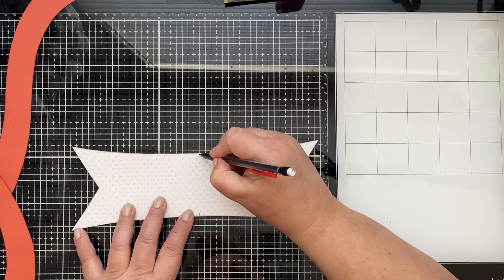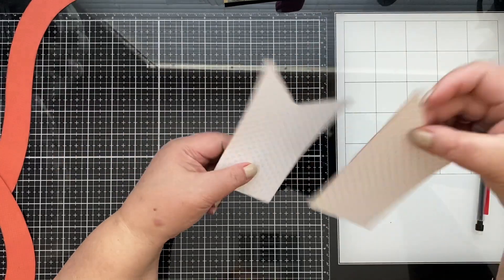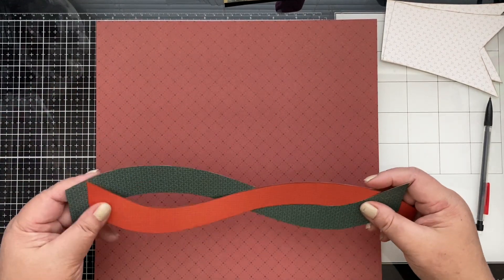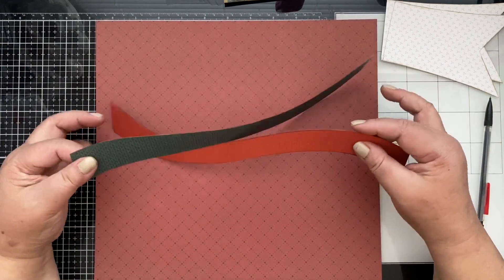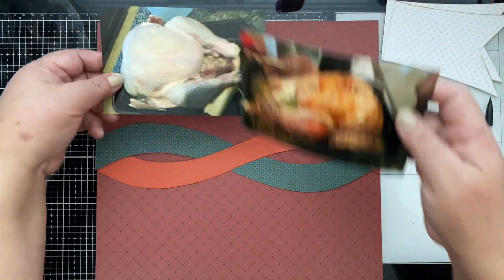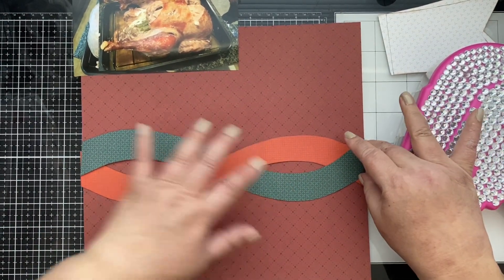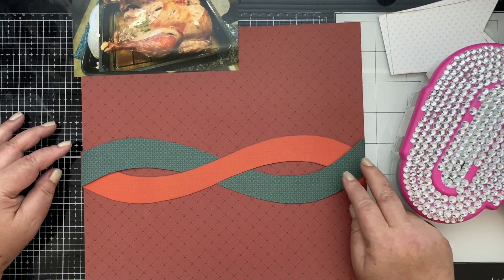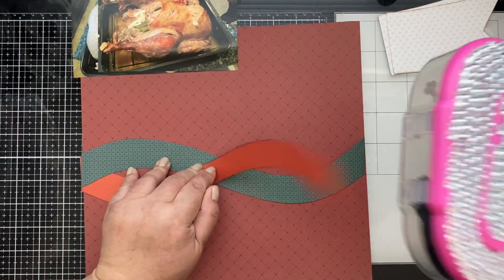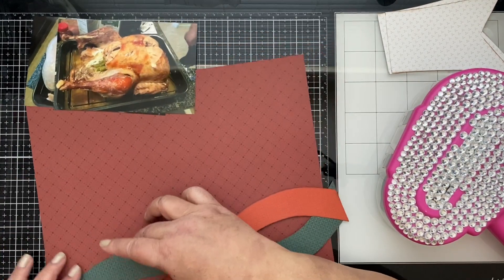Let's go ahead and cut that through with our scissors — there you go. Let's bring back our paper and see how this works. I'm going to flip this over and try to get it in the center. With my adhesive, I'm going to adhere these two pieces together first, finding the middle point, then adhering the end points on each side.